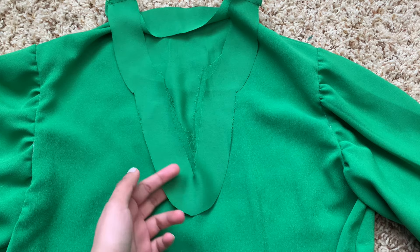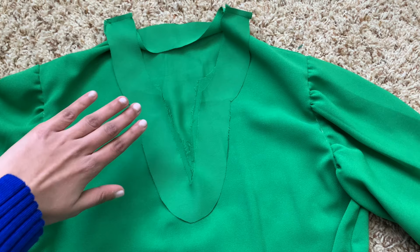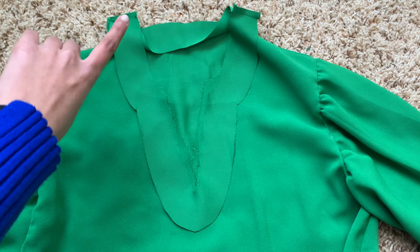I drafted and cut out my facing from fabric, making it one and a half inches wide all around. I have it right sides together on top of my blouse and I'm going to use a straight stitch with a regular 3/8 inch seam allowance to sew all along the neckline.